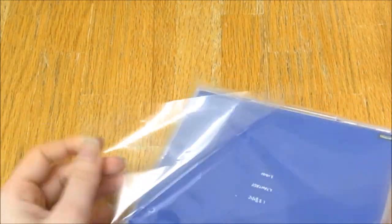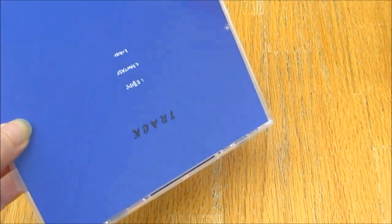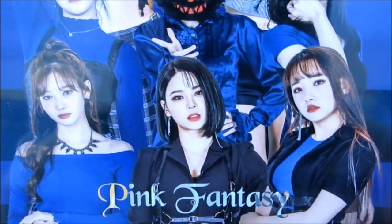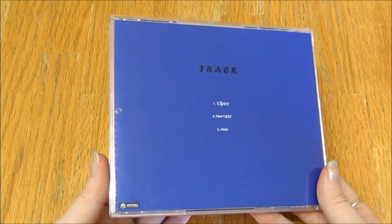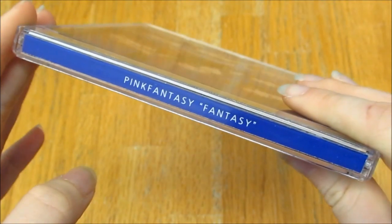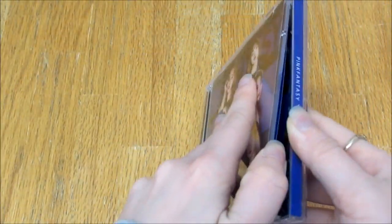It's in this bag, I'm just going to take it out. Okay, so here's the front. They all look so, so beautiful. Dewang's mask terrifies me. Here's the back, there's the track listing, and the sides. I don't think there's much to this, but I'm so excited — I just want to unbox it and show it anyway.